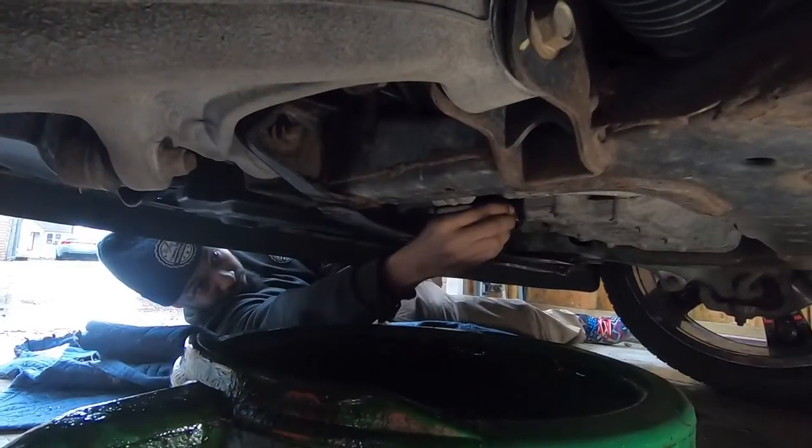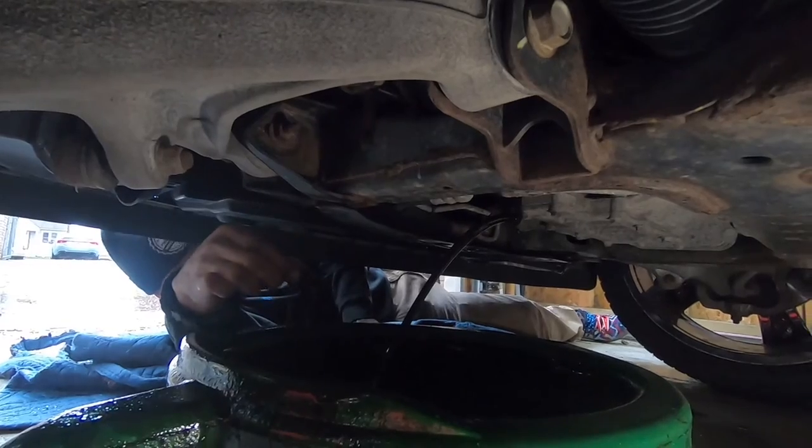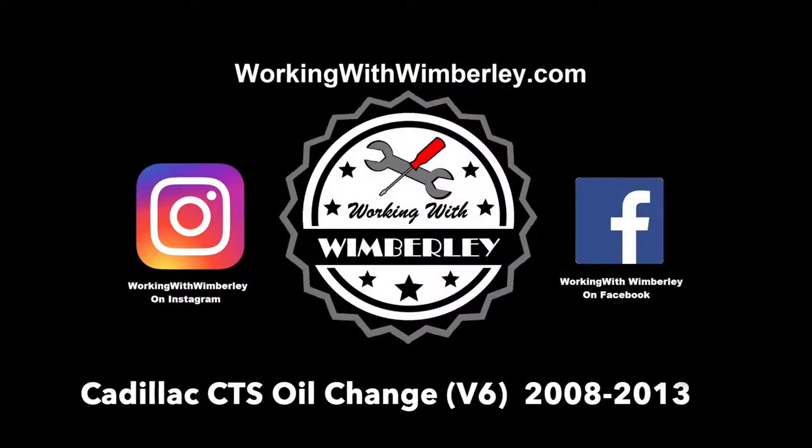How to change the oil in your Cadillac CTS in less than three minutes. I am Steven Wimberly and this is Working with Wimberly.